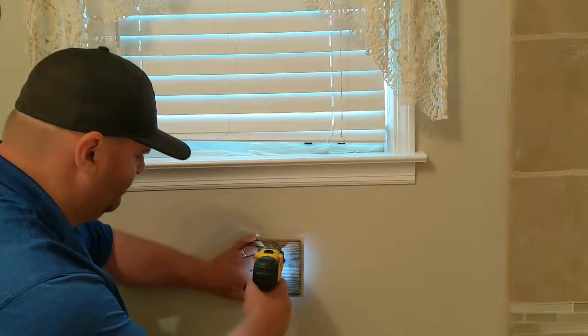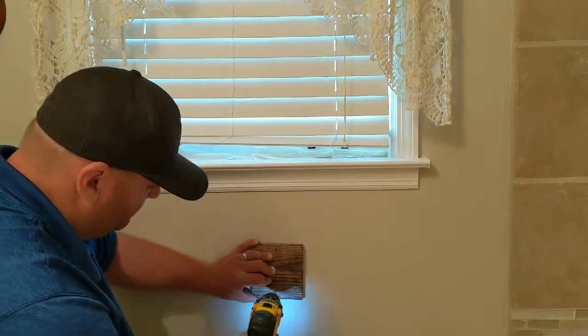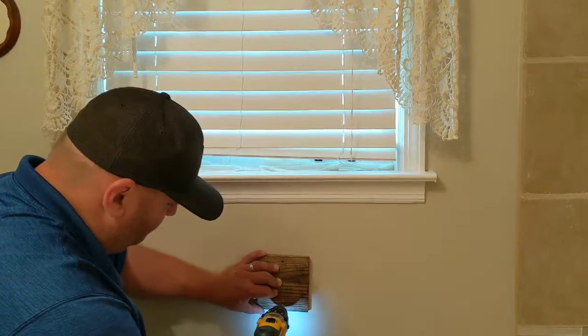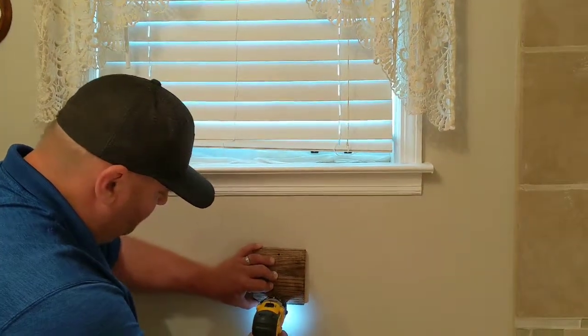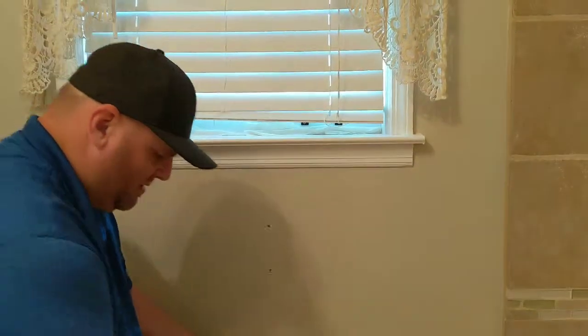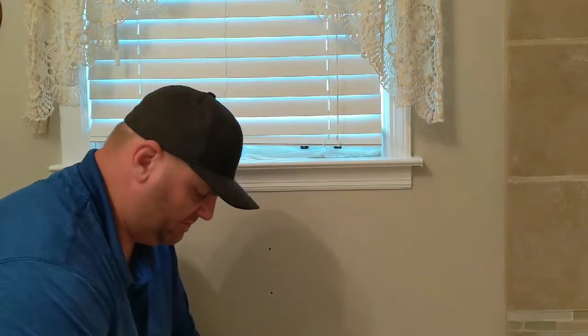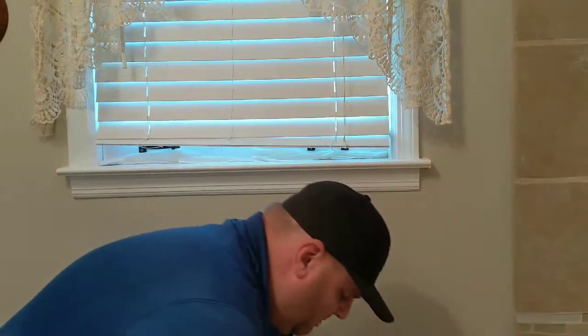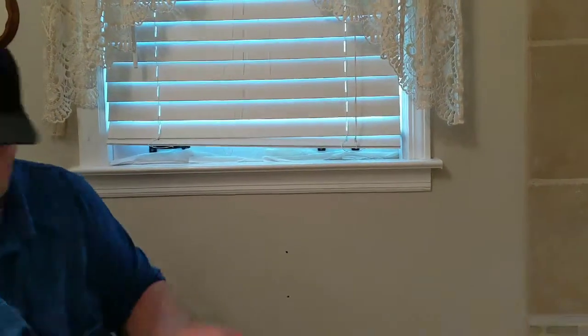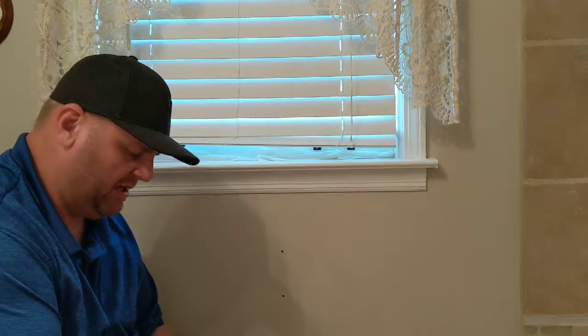There's the first hole. There's our second hole. Now we know where the butterfly wing nuts are gonna go, and we need to get a bigger drill bit to open those holes up to get them in there. So let's get the bigger drill bit in.